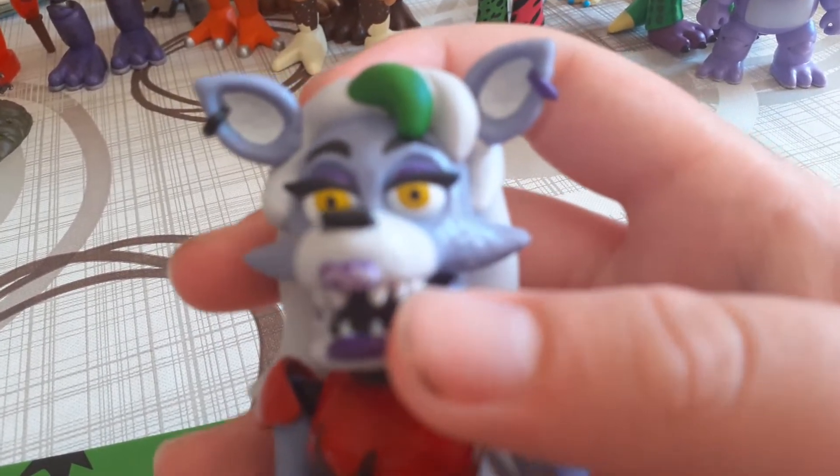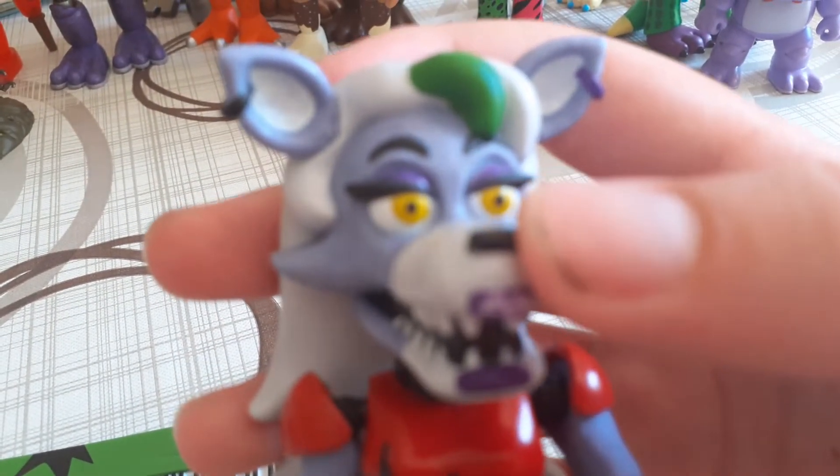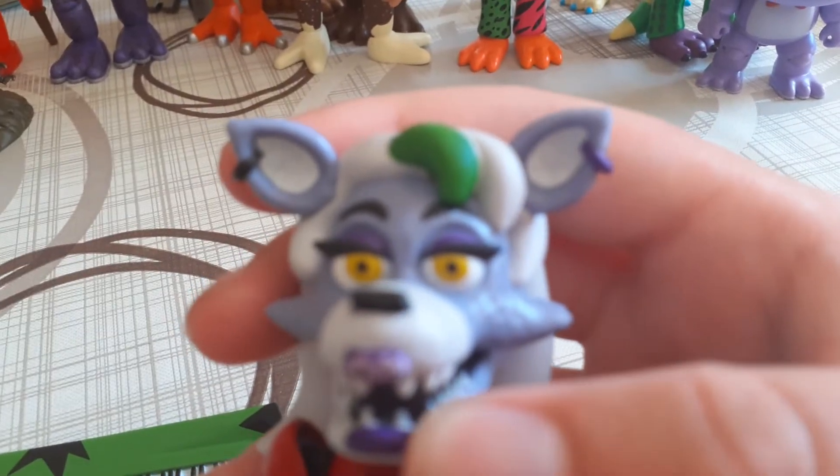Hello, fellow potatoes. It's-a me, Munchmoy. And welcome to the Roxanne figure review.